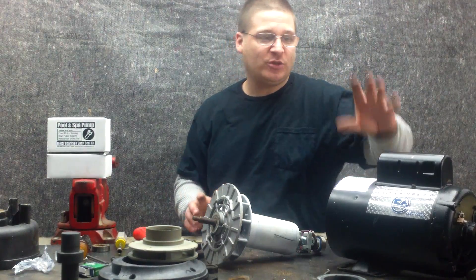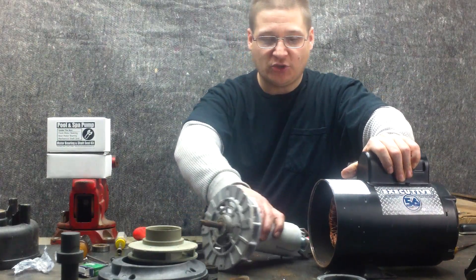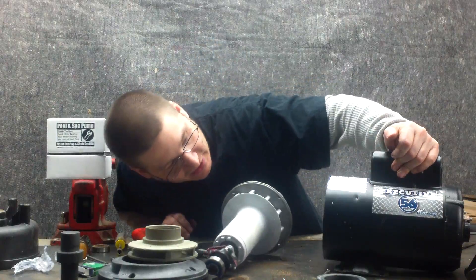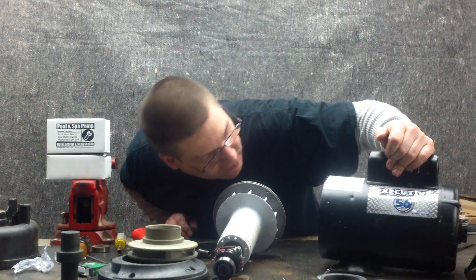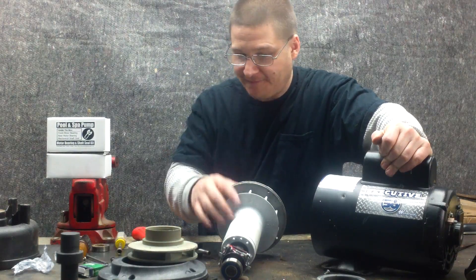So what we're going to do now is talk about putting the armature back into the pump. I've removed the armature just like this. Now I want to make sure my back bearing spacer is in there. I don't know if it's in there and most guys are going, what are you talking about? So we're going to show you right now.